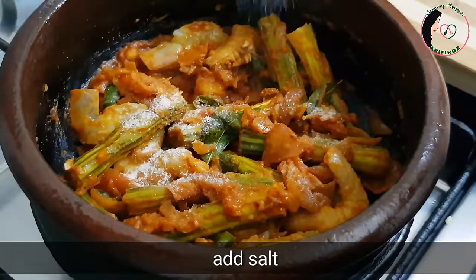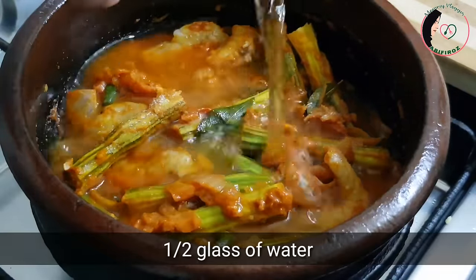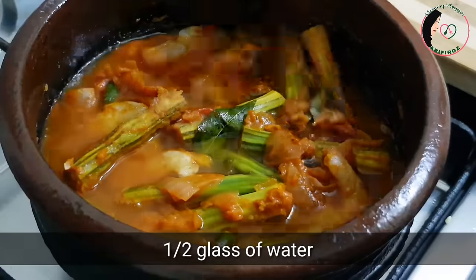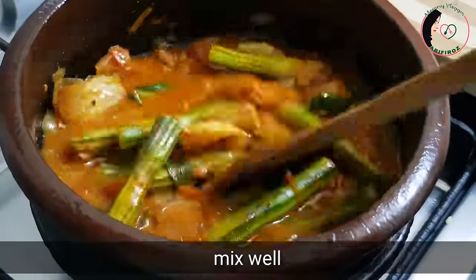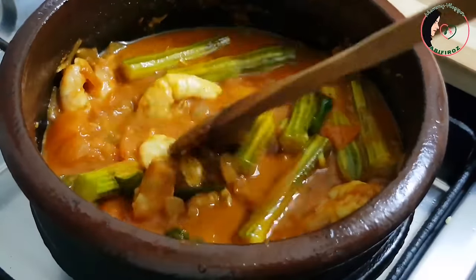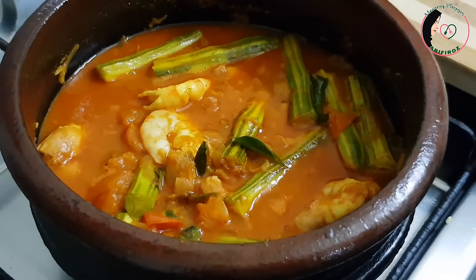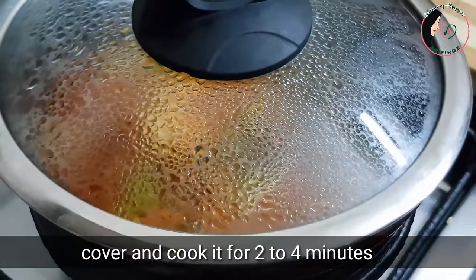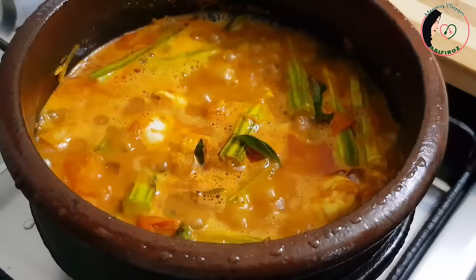Now we are going to add 1 glass of fresco. We will add a glass as well. Add your seeds with crumbs and mix. The palm leaf can be cooked while raising leaves.